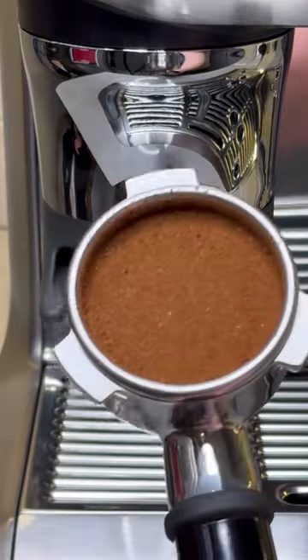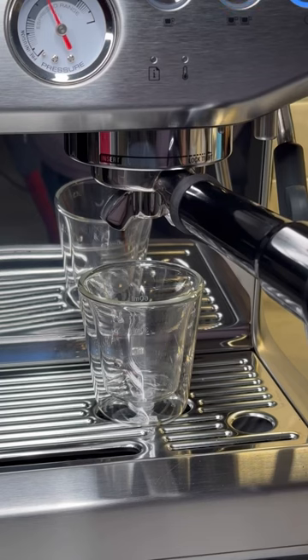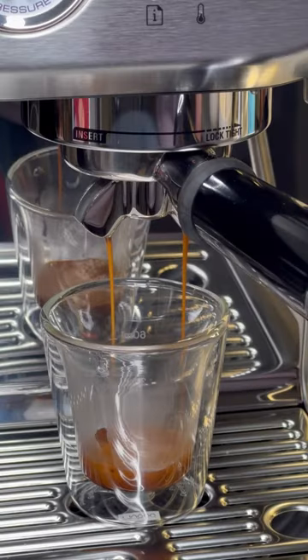One of the things Breville does great is simplifying espresso, allowing anyone to make great espresso at home, and I think this machine is the perfect example of this. It's the perfect beginner-friendly machine that crosses between automatic and manual espresso.